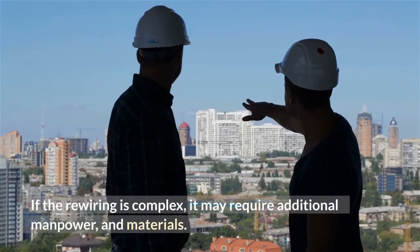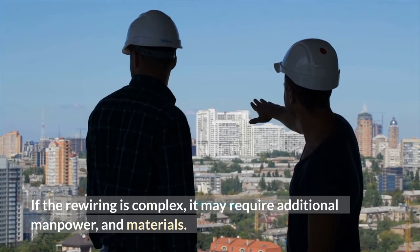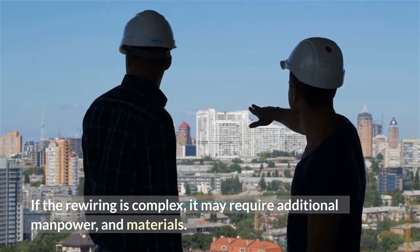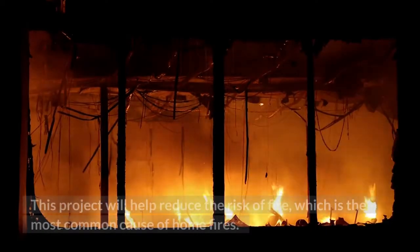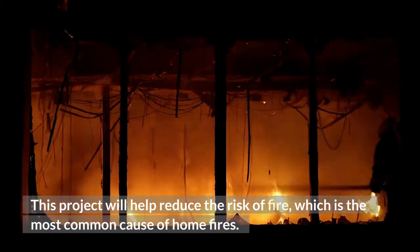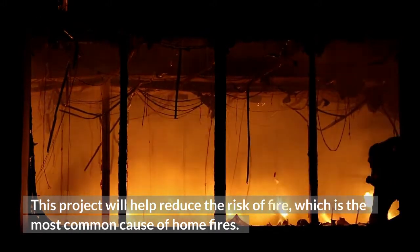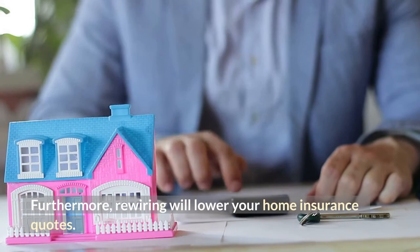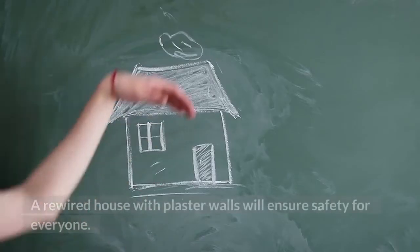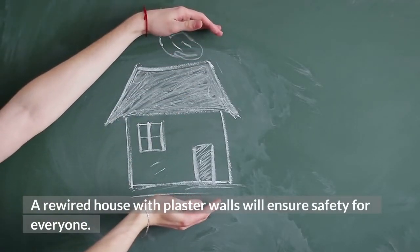If the rewiring is complex, it may require additional manpower and materials. Rewiring a house with plaster walls is an important task for your family's safety. This project will help reduce the risk of fire, which is the most common cause of home fires. Furthermore, rewiring will lower your home insurance quotes, and a rewired house with plaster walls will ensure safety for everyone.